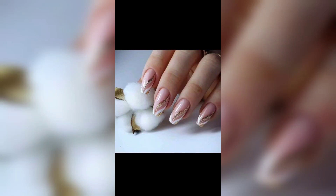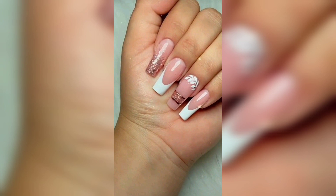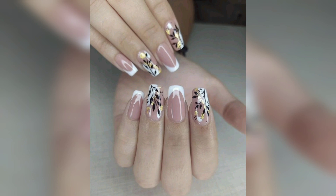Hello guys, welcome to my channel Nail Art. This video is about summer nails. Summer is the perfect time to show off your fun and appropriate nail designs. From bright and bold colors to peaceful patterns, there is a range of summer nail ideas.